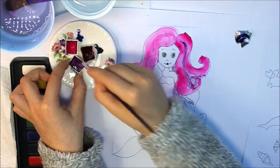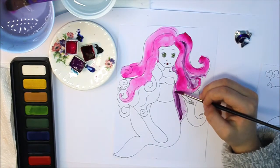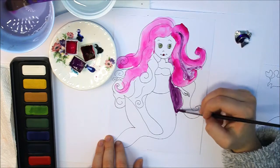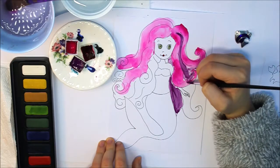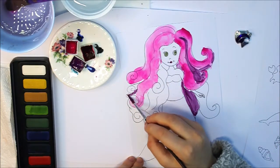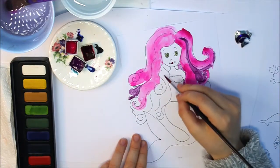With watercolours you actually have to have quite a lot of paint and quite a lot of water, otherwise it doesn't really work. You see, it's gotten darker because I have more paint and maybe less water. I'm just going to go over this because I think it looks a bit cooler now. I'm trying to fill up any bits that I think would look cooler with purple on them. But when you get to the edge it's very hard, so you might want to be careful.